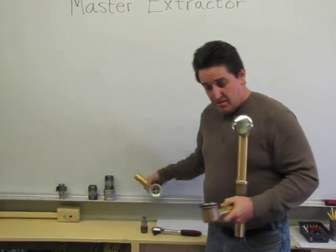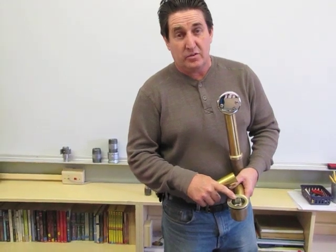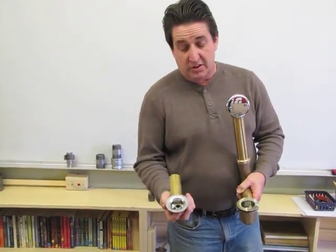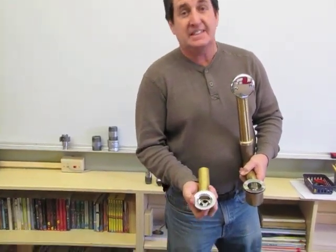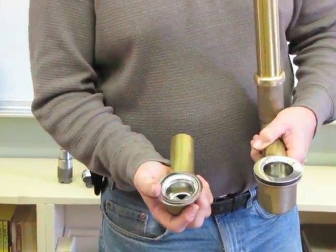This is a Gerber — this is an inch and three-quarter. This is a Korean-made — this is an inch and an eighth. And there are about 200 sizes in between.